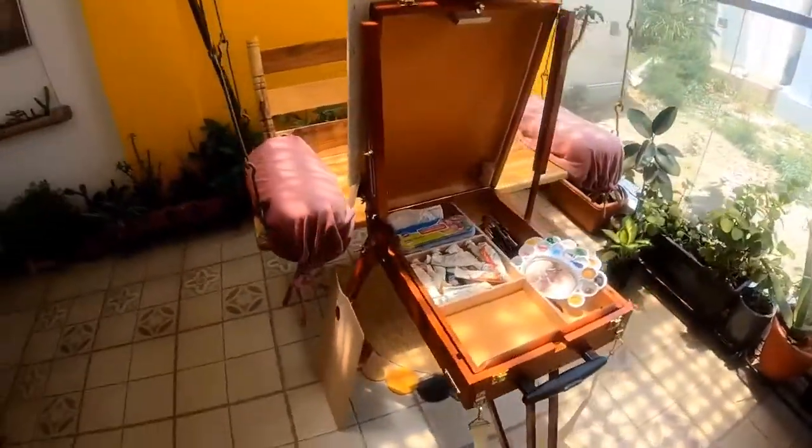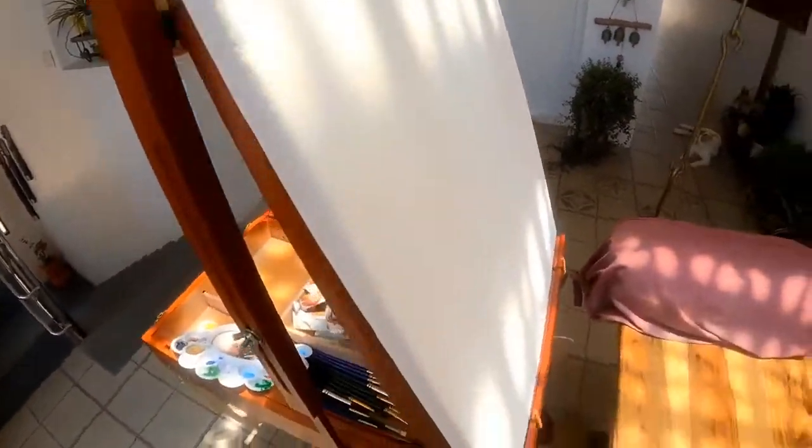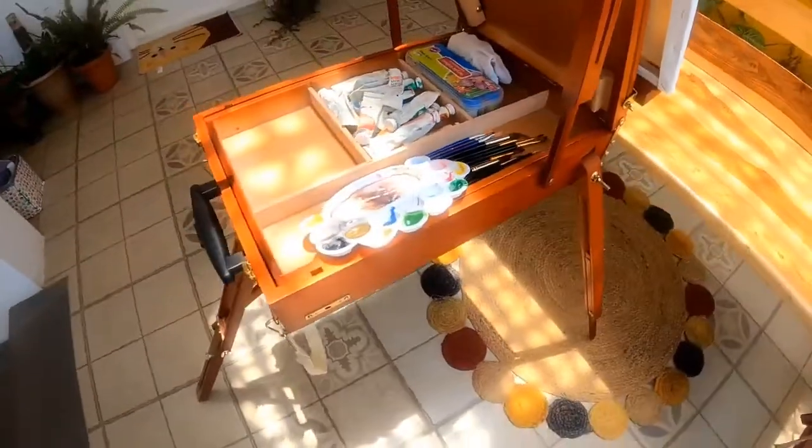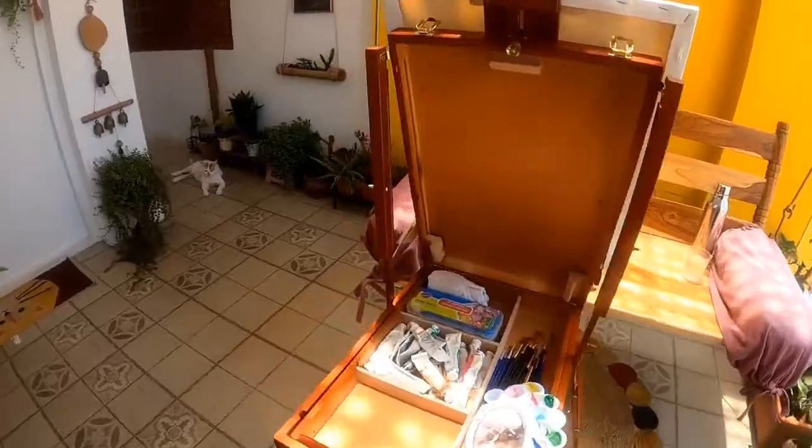I am showing you here a 360 degree view of the easel with a canvas in place. The canvas holder is also adjustable and can hold canvases up to 32 inches in height. To keep your art products neatly in place, there is also a flat palette.